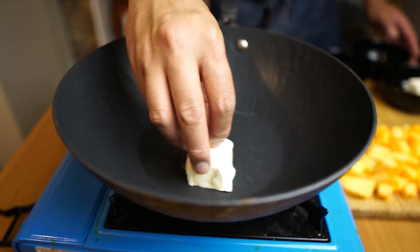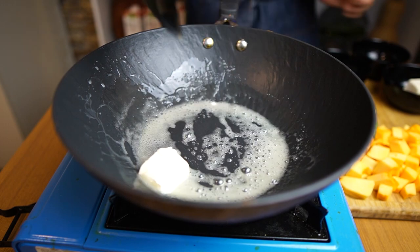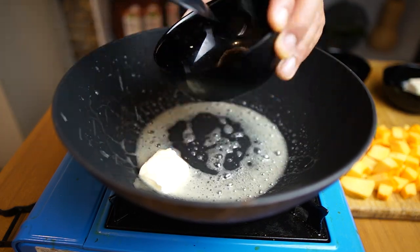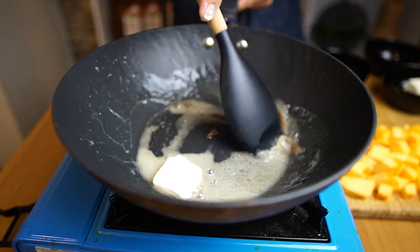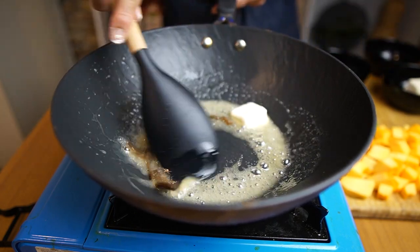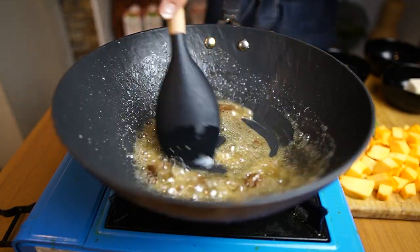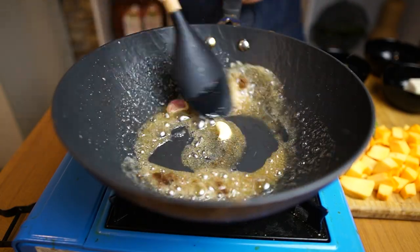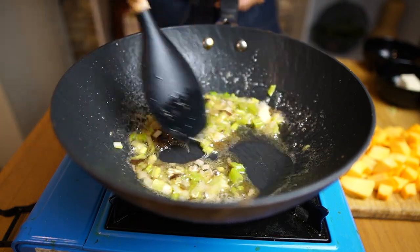In a separate pan I will melt about 25 grams of unsalted butter. I will also add two fillets of anchovies to give another depth of flavor and umami taste to our butter. Let's brown it to get a very nice and nutty flavor. Then let's add a clove of garlic and spring onions and sauté everything together for about 30 seconds.